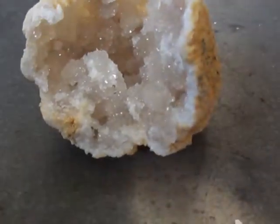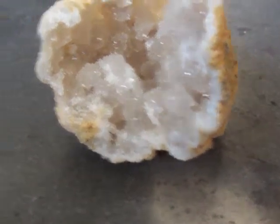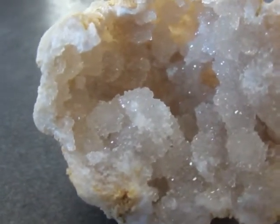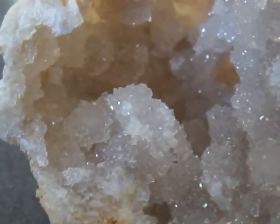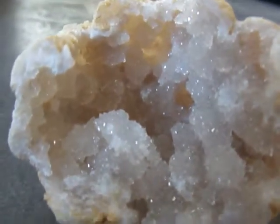Let me double check, get my calendar out here — nice little geode there, get really deep in there. Yep, looks like the 19th. So on the 19th I'll be ending it, and then I'll be doing a video with the winner on the 24th.